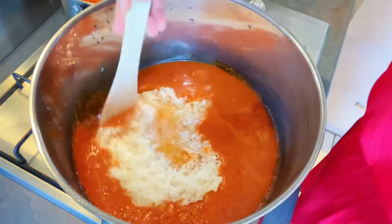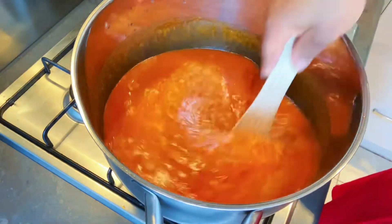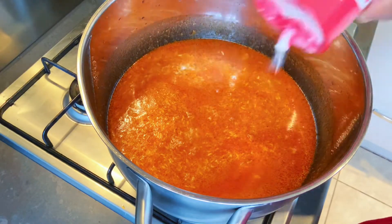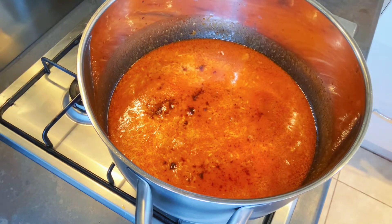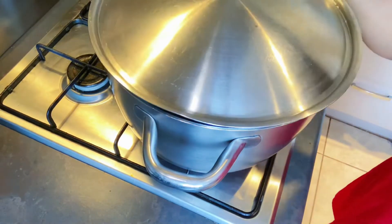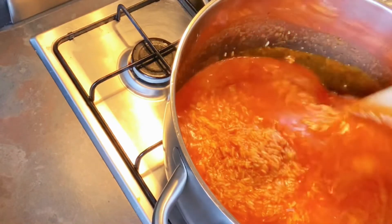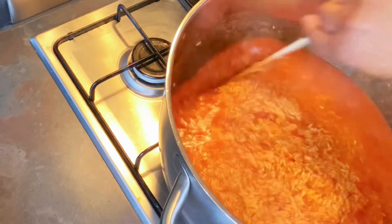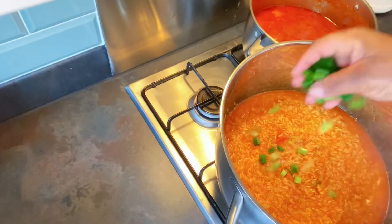Now I add my washed rice to the tomato sauce. Stir the rice in. I'm adding some salt and seasoning cubes to help with flavoring of the raw rice. Now this will boil on high heat and I will keep stirring intermittently to avoid burning.